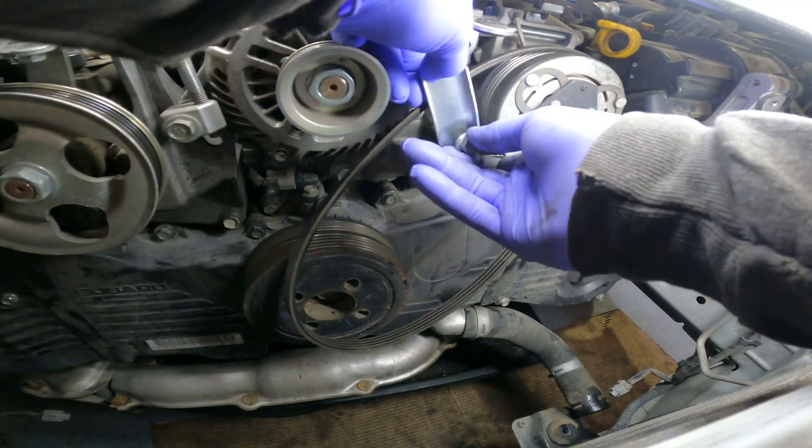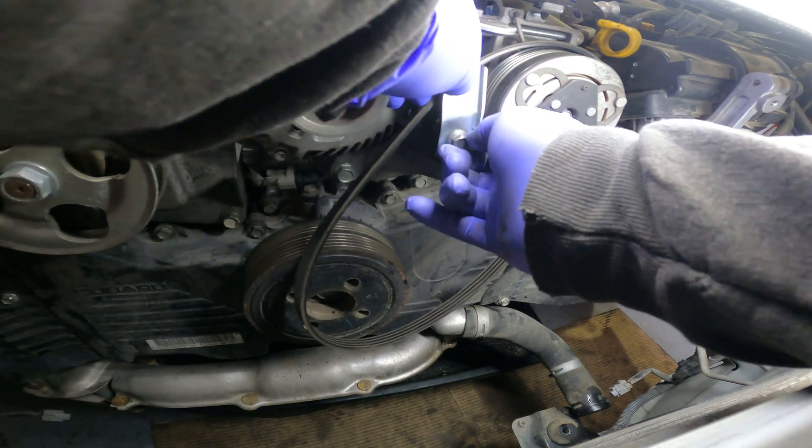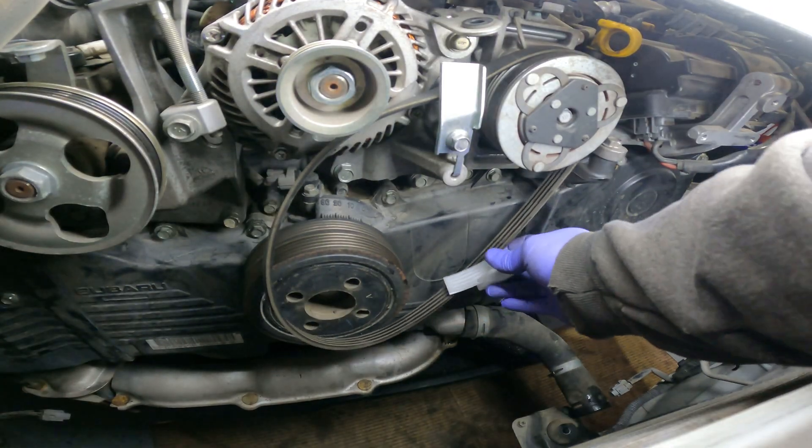These little tools I'm using here came with a brand new belt for one of these, and I just kept them in a ziplock bag just for this purpose — just to reinstall the belts on these.